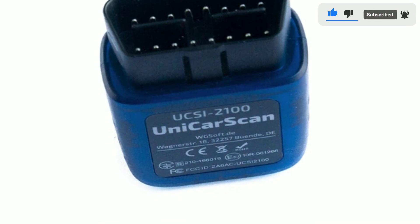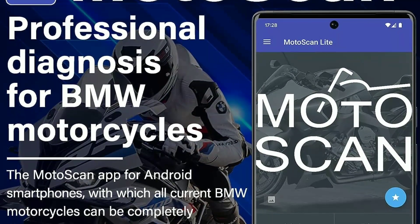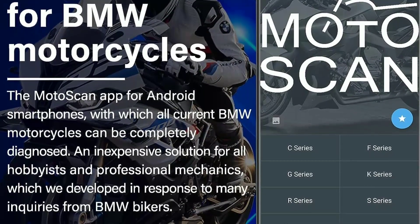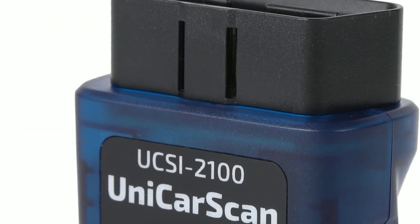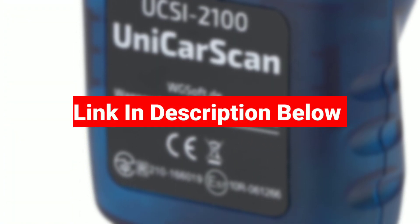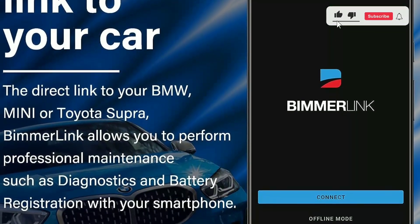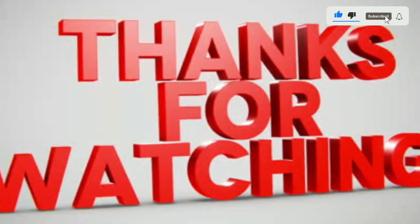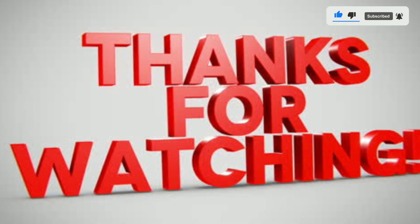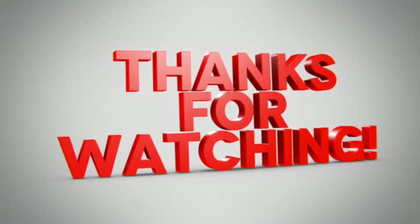That's it for today's in-depth look at the Unicarscan UCC-100. We hope you found this review informative and helpful. If you're interested in purchasing this scanner, you can find the link in the video description below. As always, please leave any questions or comments you have, and we'll do our best to respond. Thanks for watching, and we'll catch you in the next video. Until then, happy scanning and safe driving!